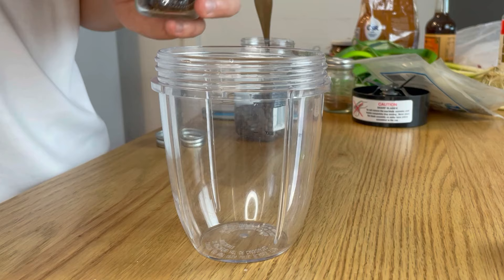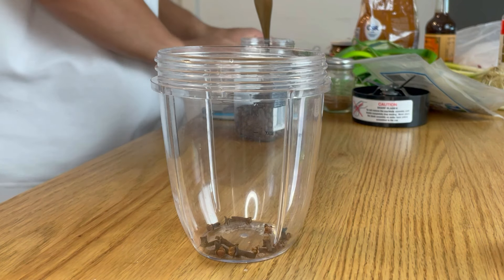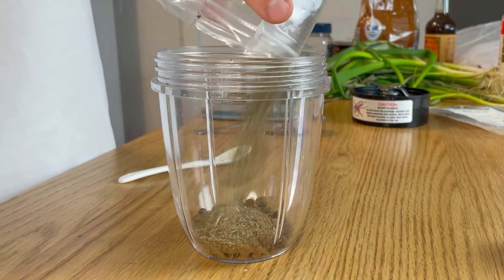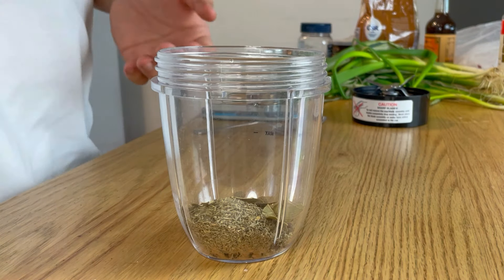For the jerk paste, I pretty much ground all the dry stuff first. All you need is half a teaspoon of ground cloves, a tablespoon of ground allspice, a teaspoon of cinnamon, half a cup of thyme — like a lot — three bay leaves, and one and a half tablespoons of kosher salt.